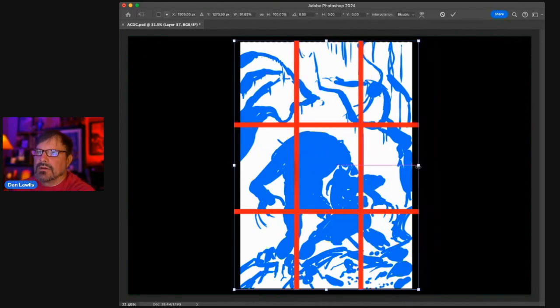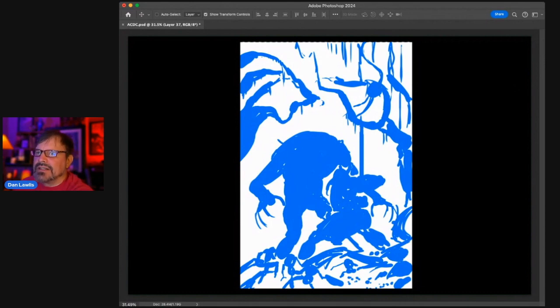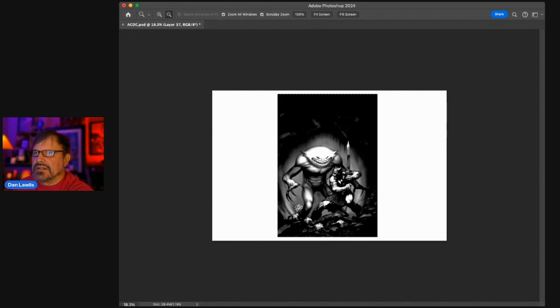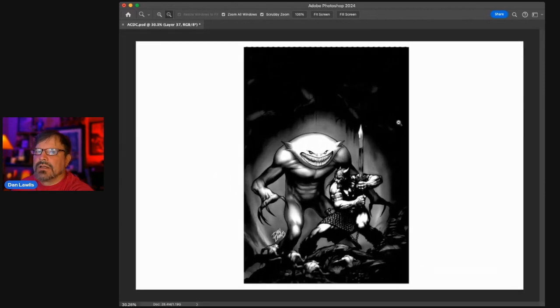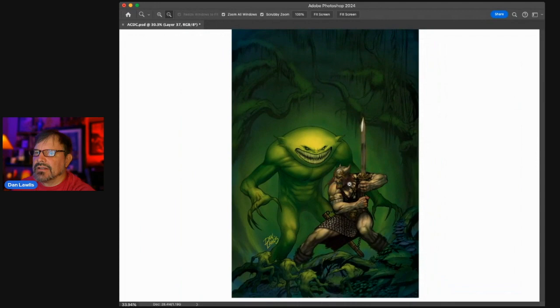Let's see how it does in the thirds — yeah, most elements are basically on the thirds, so it's a pretty good composition. It's a very good, solid, professional composition — not genius like these other masters, but it's a professional solid piece. It's actually one of my better pieces. I've done some stinkers in my time and this wasn't one of them. The contrast: it's pretty good, reads from a good distance. Light elements on him, his legs and arms, the creature is lit, the leg is lit — pretty solid, pretty good, readable. Strong overall design.